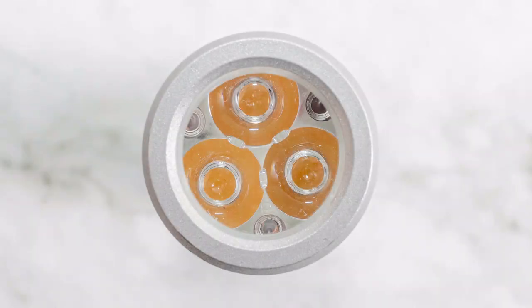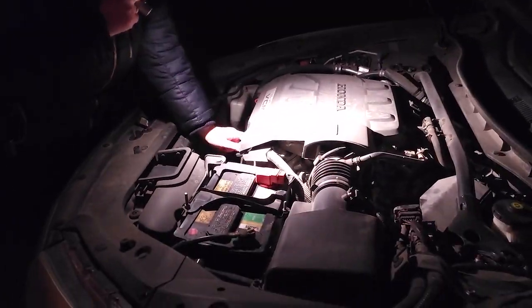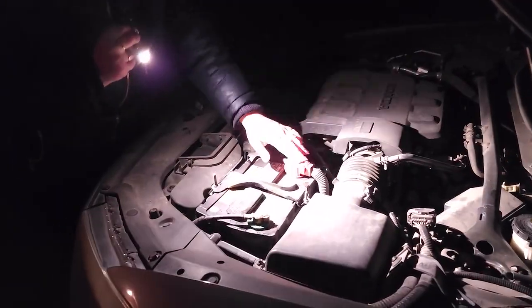The Rook uses the best premium LEDs on the market currently, with the Nichia 519A LEDs in 4000 Kelvin tint. Combined with TIR optics, you get a large hotspot in the center with a medium amount of spill, useful for close range and medium range tasks that you encounter in your daily life.